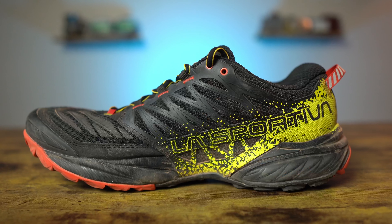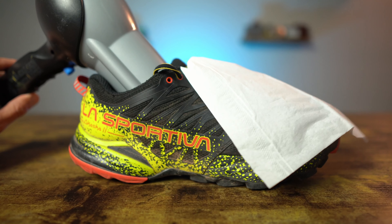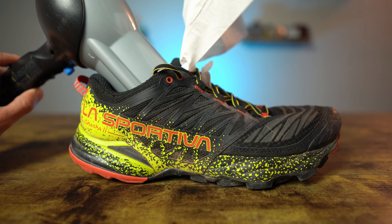The upper of the Akasha 2 is formed from La Sportiva's Tempo Last — basically a mold they use to form the upper over — and the upper is made of La Sportiva's 3D air mesh material, which is designed to be breathable yet provide a good secure fit. Speaking of breathability, take a look at the tissue test. On low with the hairdryer the tissue came up a little bit, and on high it went up all the way, showing it is in fact breathable.